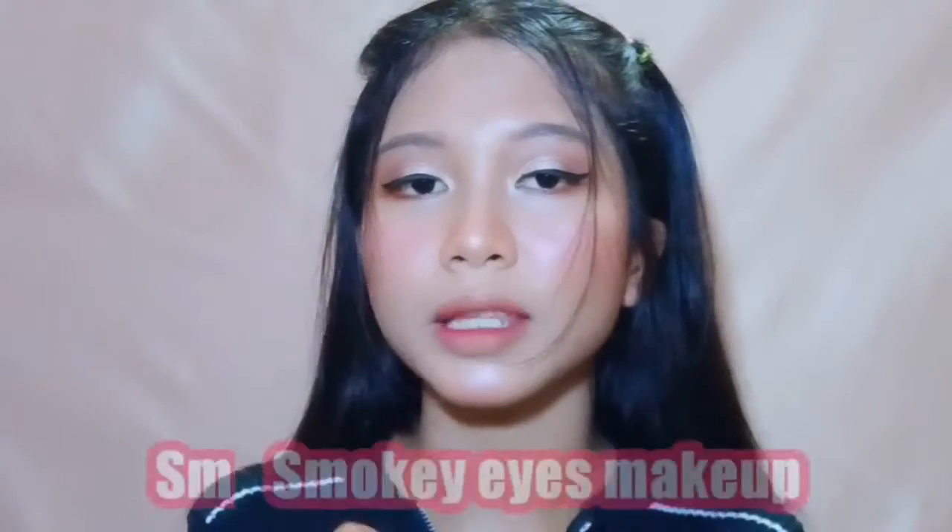Hi semuanya, jadi hari ini aku bakal bikin smokey eyes makeup tutorial dan jadi begini finish looknya. Kalau misalnya kalian penasaran gimana cara aku bikin makeup kayak gini, just keep on watching.